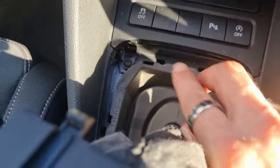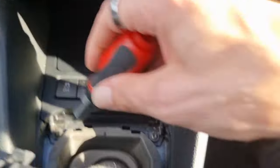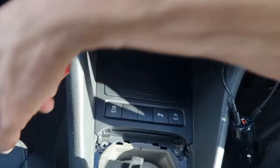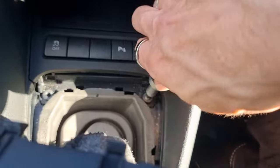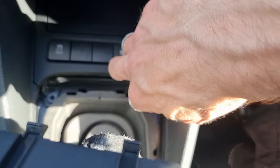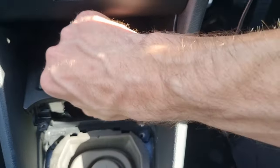I'm going to lift this up out the way, and under here you've got two T20 screws. Let's get those out. That's one, and the other - just lay them there out the way. Then this just lifts up, with a bit of a pull, and slides forward.